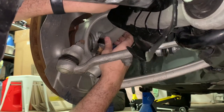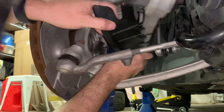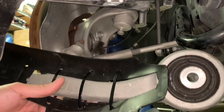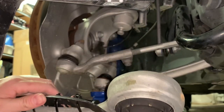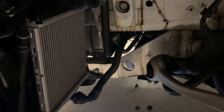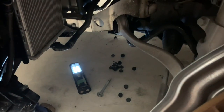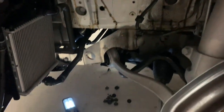The ball joint popped right out — arm is out. Now we need to get the other side done and press out the old bushings, so we'll head to our buddy's place. On the other side, instead of fighting all the plastic from underneath, I removed the fender trim — only a few more screws — and with the wheel at full lock, a pry bar and pipe got that bolt straight out, really easy. Tip: remove your fender liner and it makes life a lot easier getting that first bolt out.